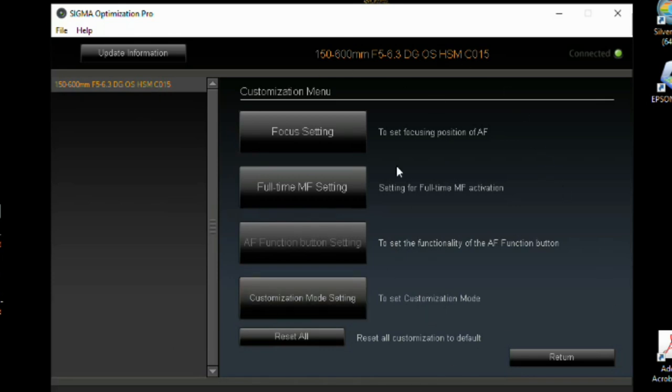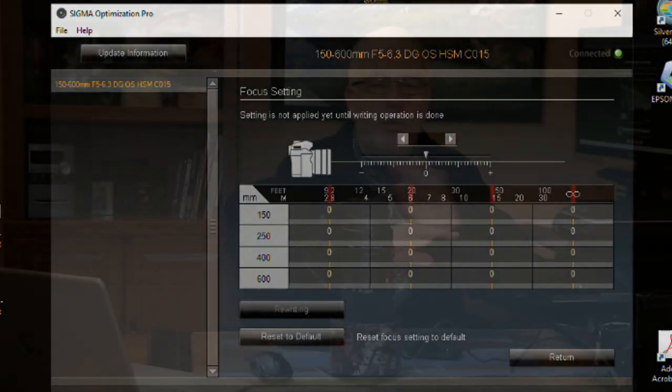The customization options available are set according to the lens and camera manufacturer. Different functions and features are on this lens that will not be on other lenses, or vice versa, from the Sigma lineup. These settings are also different with different cameras. This is for a Canon. The first thing you can do is go through and check your focus setting.